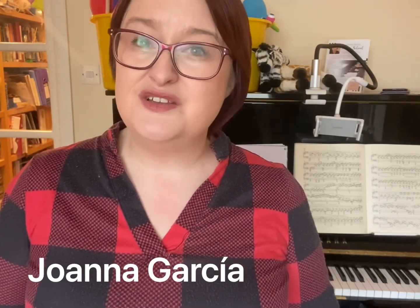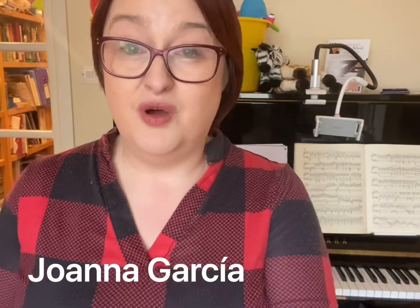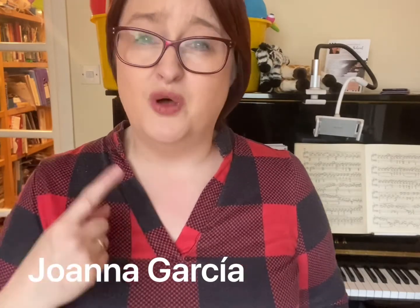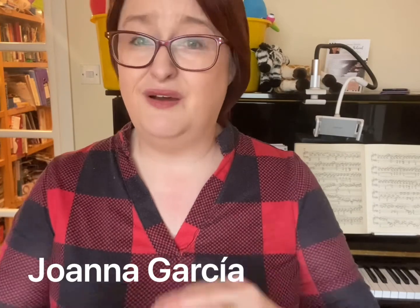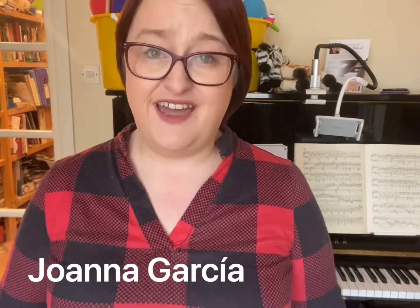Instead of doing a little bit at once, once every day or a couple of times every day, if you try to do it all in one or two days, what's going to happen? Your progress will be almost nothing. So my top practice tip sounds obvious, but: practice every day.